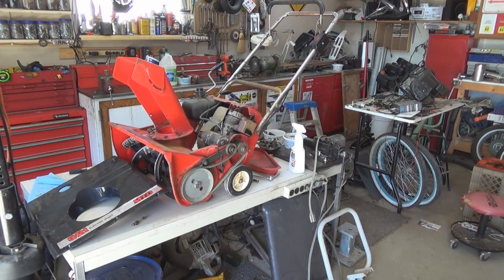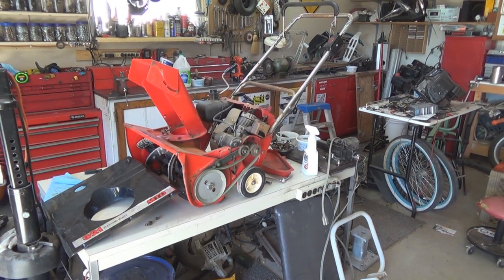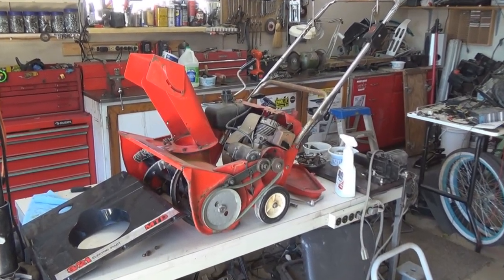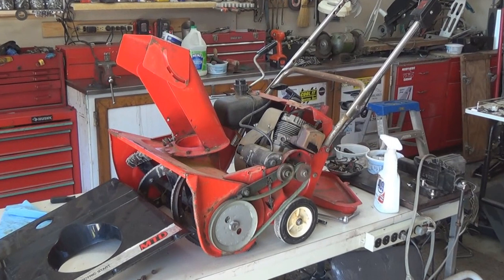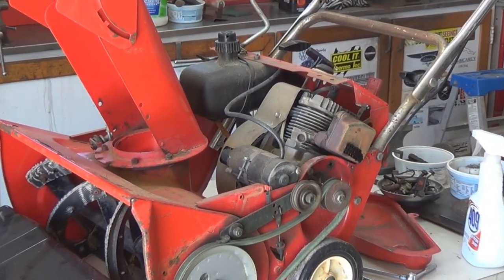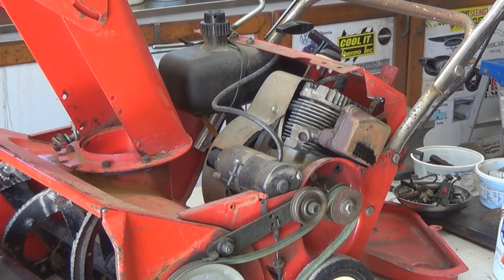Hey guys and gals, I'm George the shade tree fix-it man. You can see I have this snow blower that I picked up at the dump yesterday up on the bench, and I've got it opened up. I've decided I really don't have room for more projects as far as storing stuff, so what I'm gonna do is pull the motor out of this. I do really think it will eventually end up on a bicycle, making a motorized bicycle build out of it.